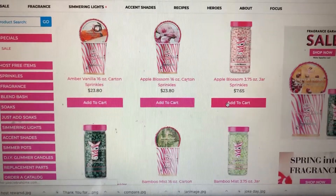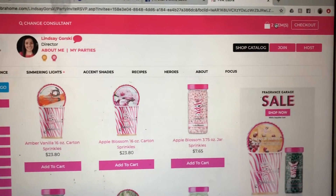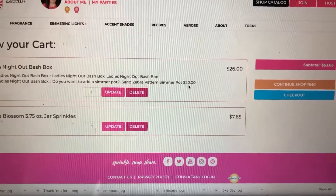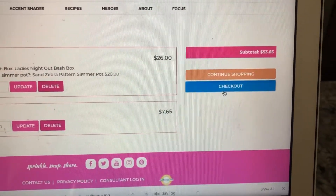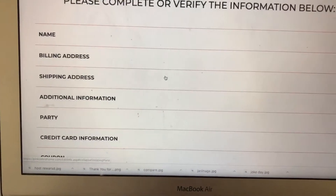So I'm going to add a jar of Apple Blossom to my cart. Then you go up here to your cart to check out. It says $26 and $7.65, but it does have that $20 there, so it's $46 and $7.65, and the subtotal comes to $53.65.